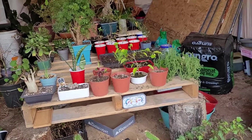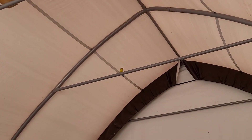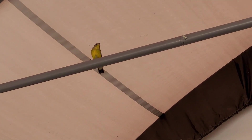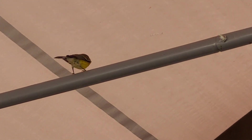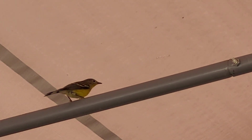So if anybody knows, drop a comment please — I would appreciate it. One of the neighborhood troublemakers, always getting into everything. Good thing they're cute.